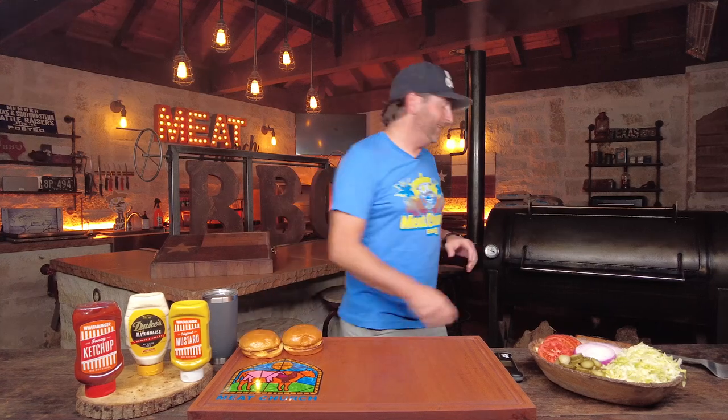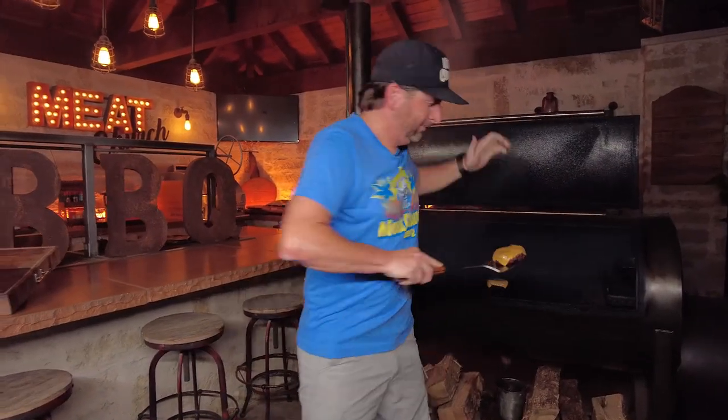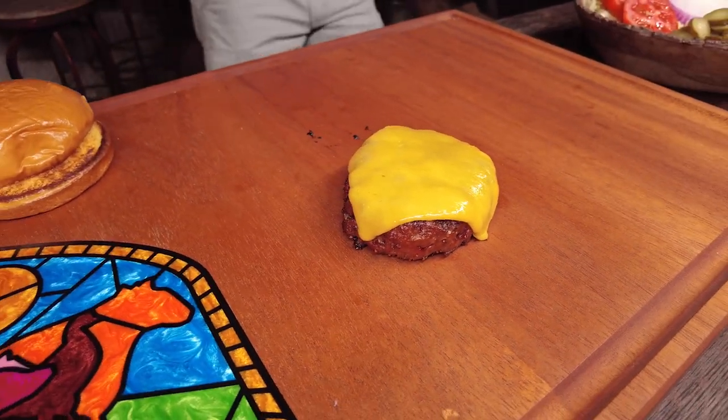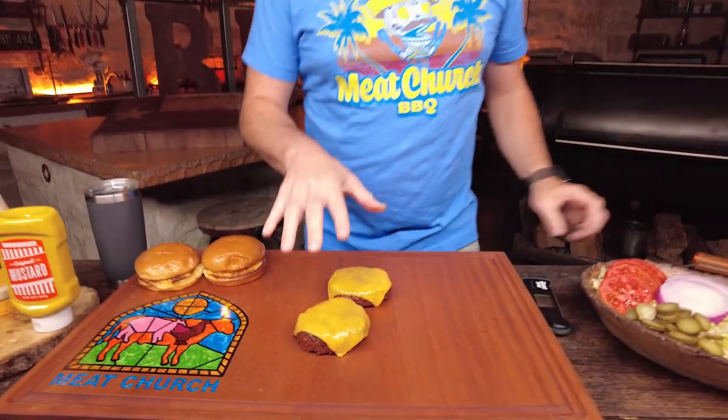It's been 10 minutes — let's get these burgers. I like the super melted cheese. Those look delicious. These are gonna be nuclear hot, so let's give them a few minutes and then we'll build that burger.